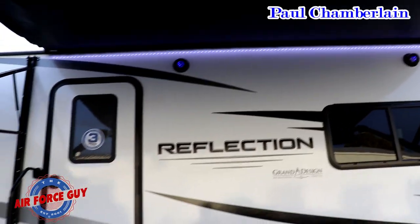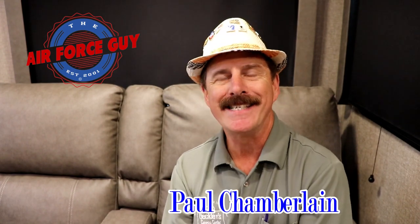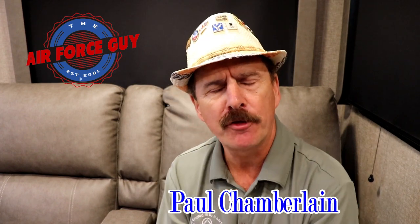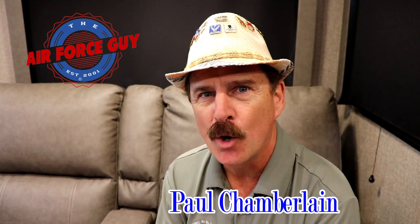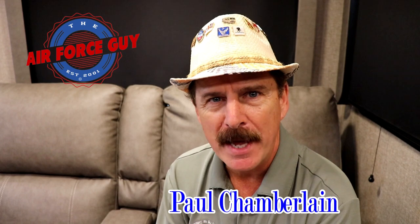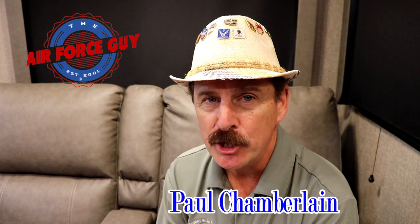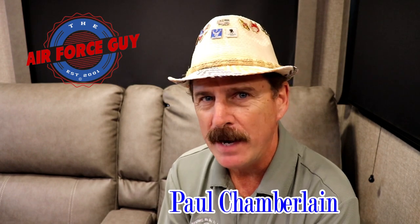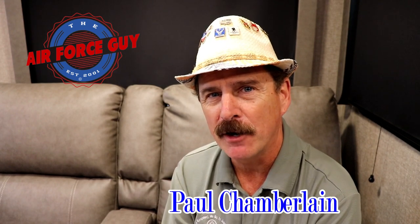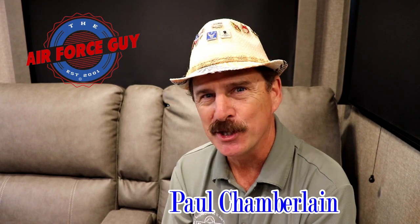There you have it, ladies and gentlemen — the 2020 315 RLTS Reflection by Grand Design. Hope you enjoyed the video. Let me know what you're thinking about the new colors — the outside's white now and the interior's changed up a bit. Comment below, give me a thumbs up if you're liking what I'm putting out. For more information on this camper or any others, be sure to call, email, or stop by Beckley's Camping Center in Thurmont, Maryland and ask for Paul the Air Force guy. Thanks again and I'll be back at you again soon — take care.